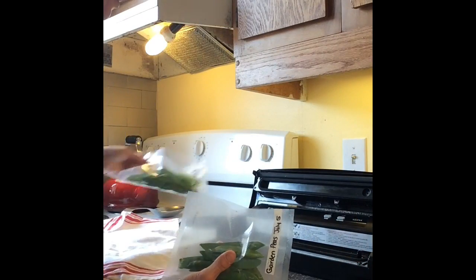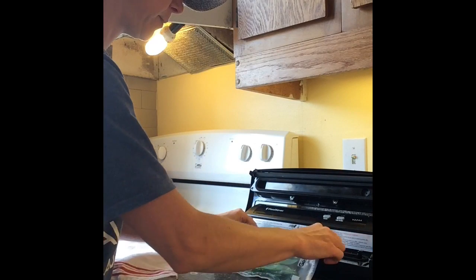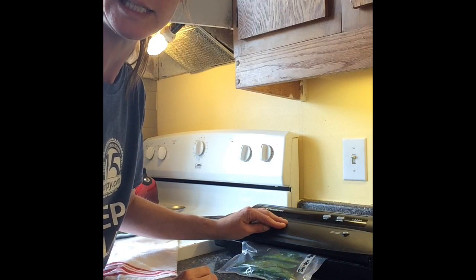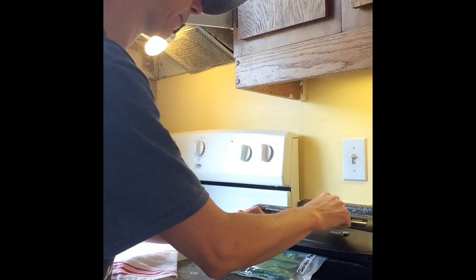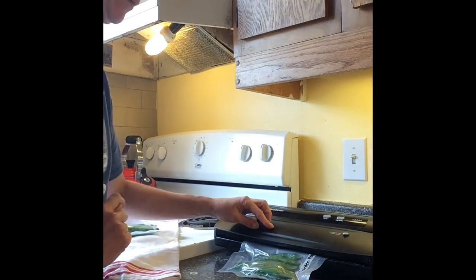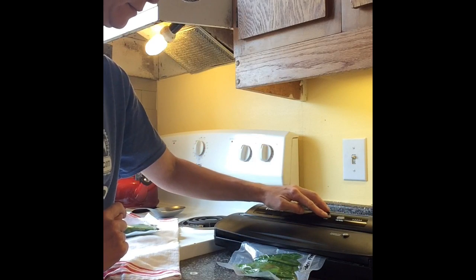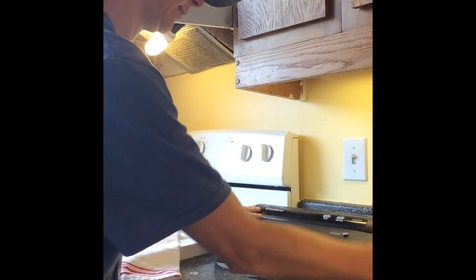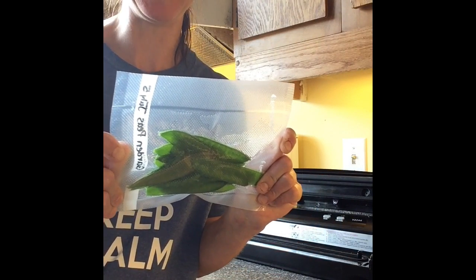So now, using the handy dandy food saver, just gonna pop it in. I'm gonna use the vacuum seal so it's gonna get noisy, and then I'll show you what it looks like when it's done. We have vacuum packed garden peas — pretty amazing.